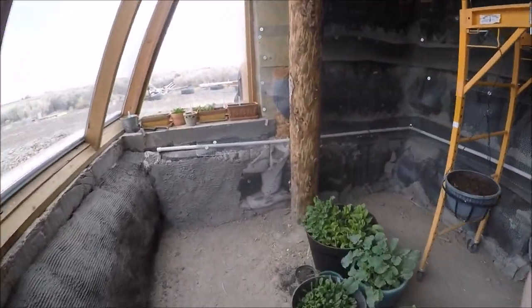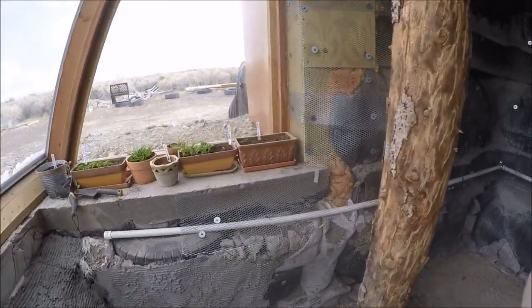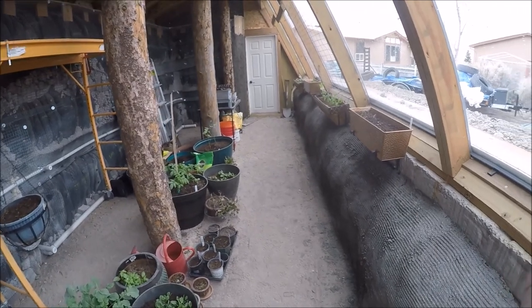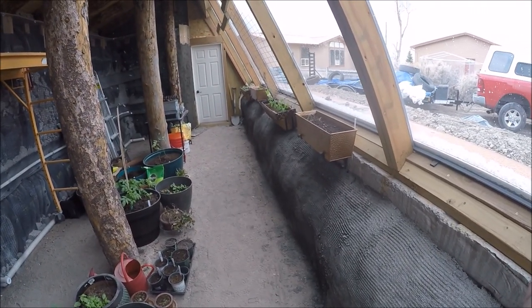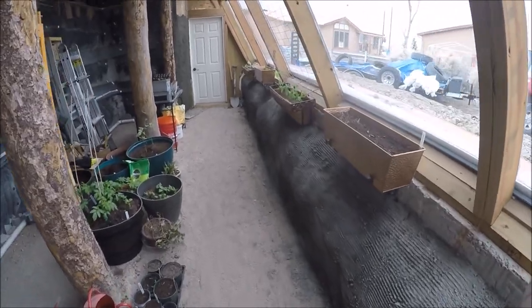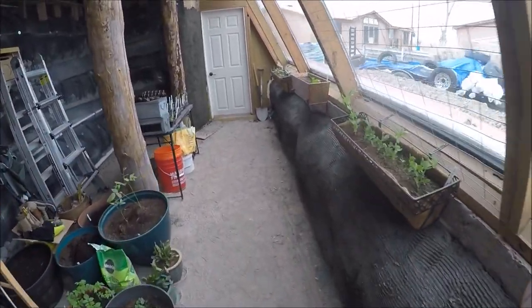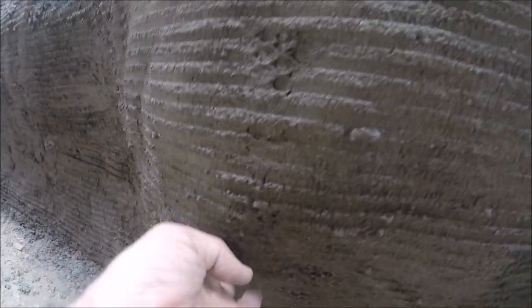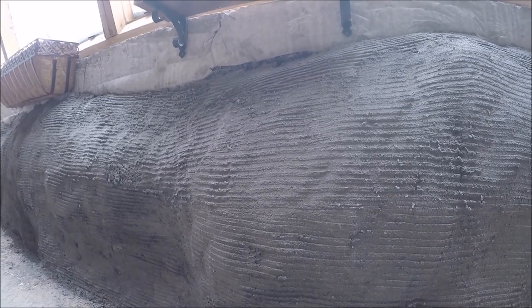The crazy thing about this project is the things I think are easy turn out to be the hard parts, and the things that seem like they'll be really hard turn out to be the easy part. Spreading this concrete is pretty easy. I've got a hole right here where it fell through on the back side, and sometimes a chunk will fall out at the front - right here a chunk fell out - and I'll just go back and patch that. I'll spray it with a spray bottle to wet the concrete, let it sit for a few minutes, and then patch it.